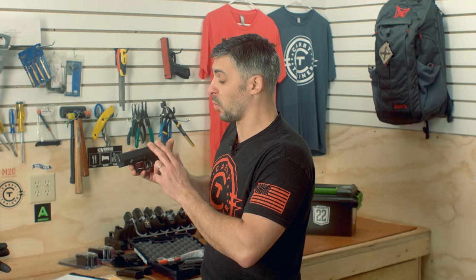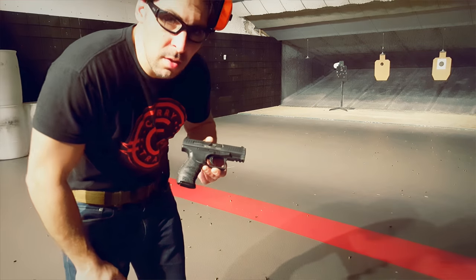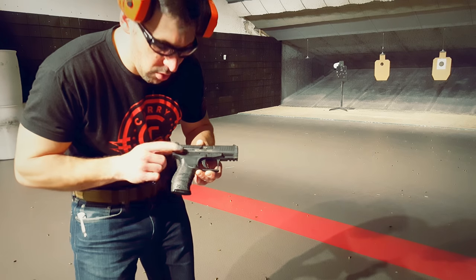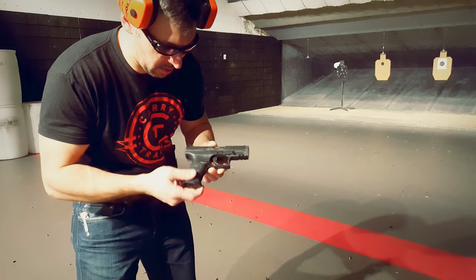We are going to share with you guys what we liked, what we didn't like, and whether or not we would recommend this gun. We are off the range today having a little fun. We are running the Walther PPQ 9mm, the M2 model, through its paces.